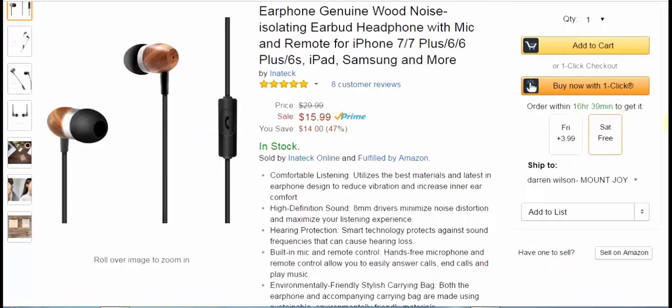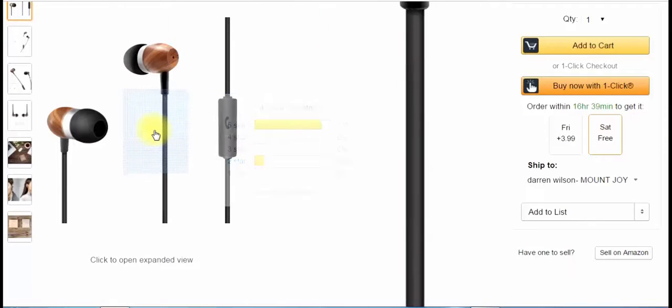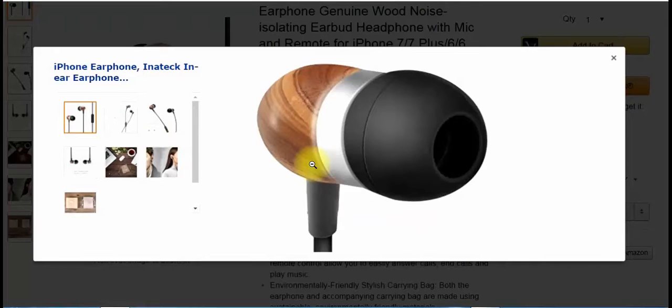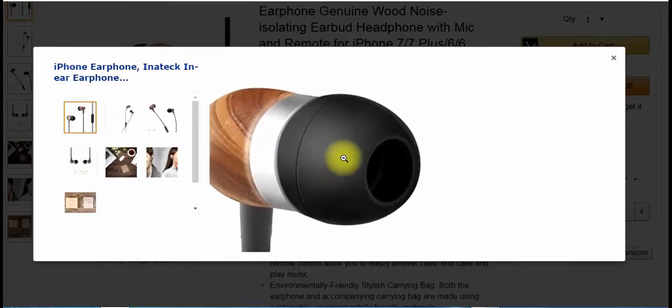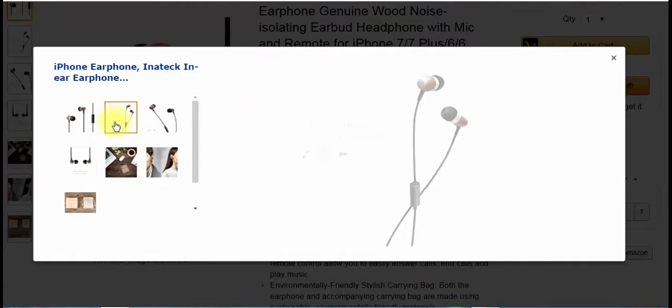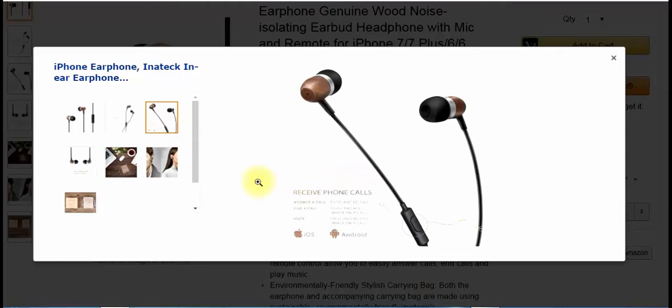They also come with a cool carrying bag, and it's environmentally friendly — it's like a burlap. I'll show you more in the hands-on part of the video. You can see these are wood, and it's real wood. They come with three different sizes of the ear cones and have an integrated sound experience with the mic and all the features.